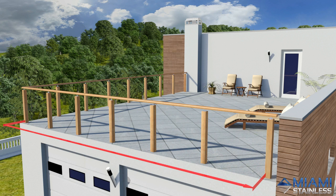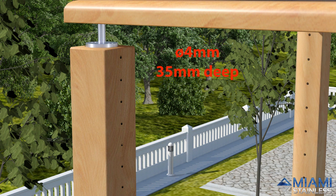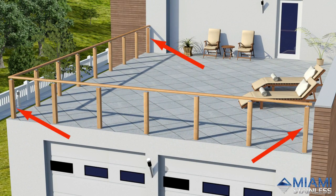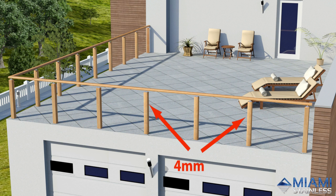Begin by drilling two 4mm pilot holes at the required spacing to match the saddle supplied into the end and corner posts, and 4mm holes through intermediate posts at the required spacings.